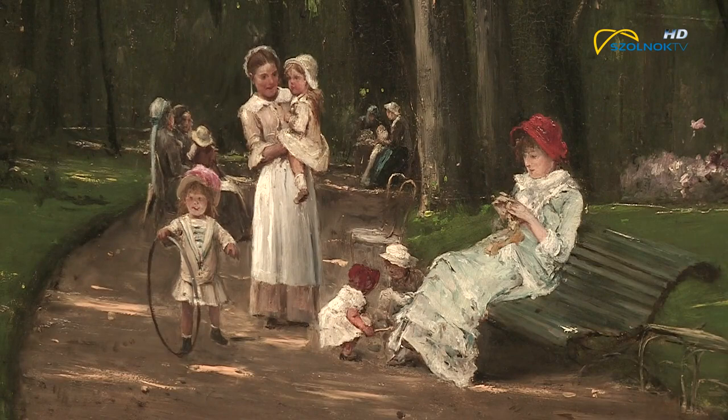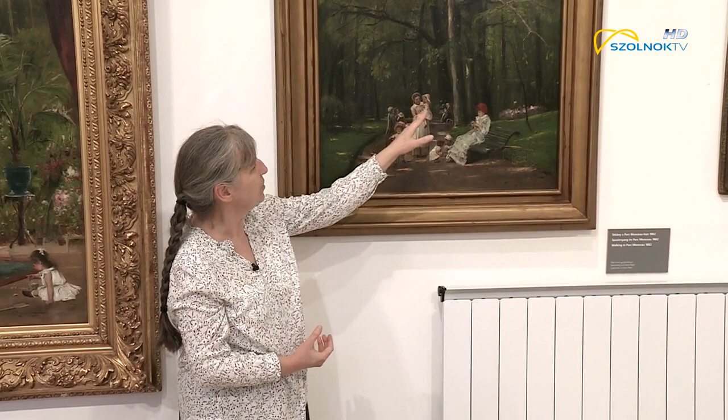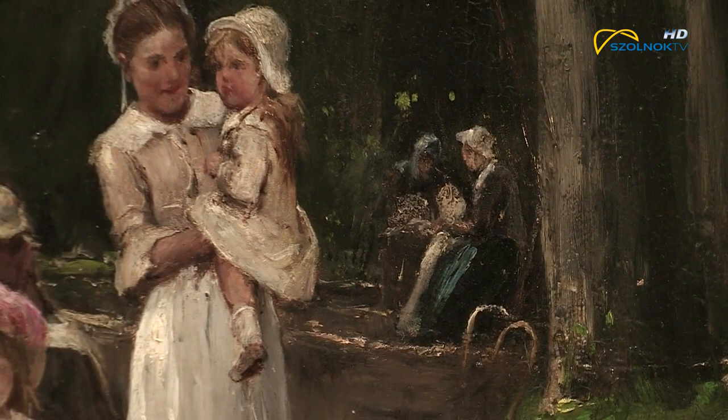Ha megfigyeljük a kép kompozícióját, a háttérben is láthatunk alakokat. Ezek a mellékalakok az úgynevezett staffázs alakok, és az a szerepük, hogy a kép mélységét, térbeliségét érzékeltessék, illetve egy kicsit változatosabbá tegyék ezt a képi hátteret.